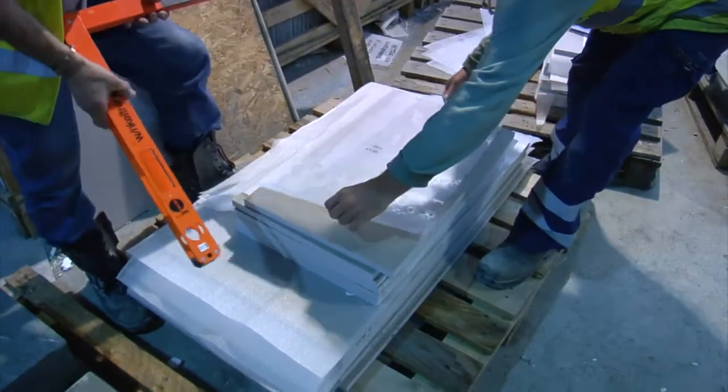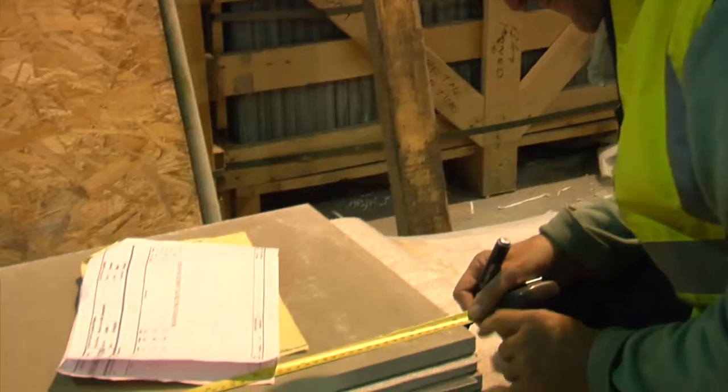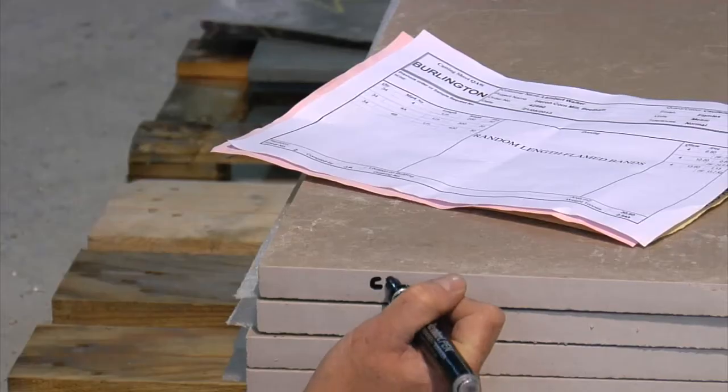On some jobs, if we're doing a job that's very complicated — involving a drawing, perhaps the side of a building or cladding — we'll have a numbering process where each piece goes to a designated location, and it's very, very important that the right number goes on the right piece.